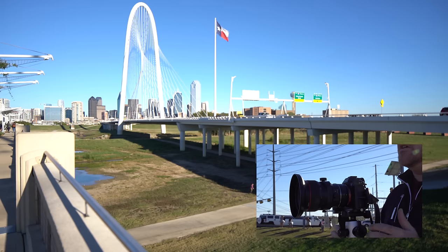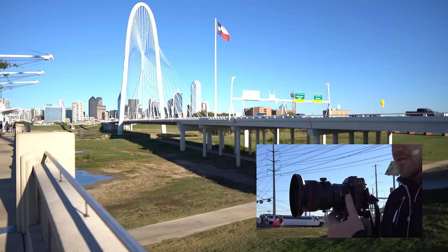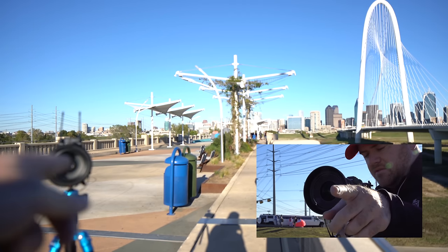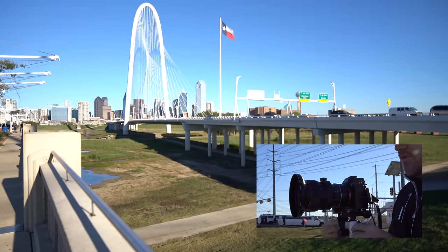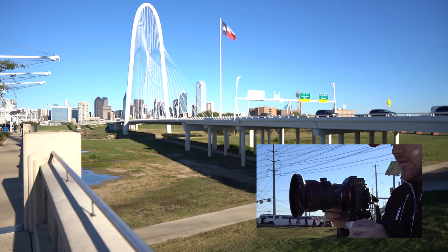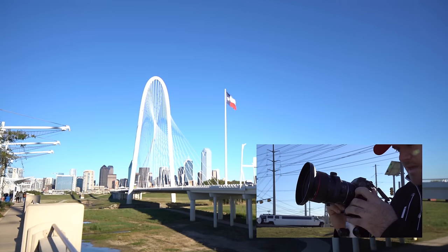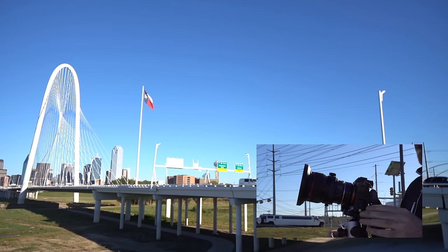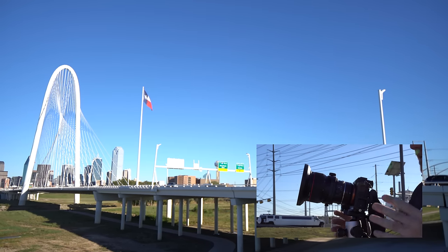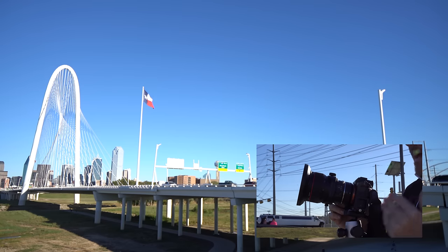I have the tilt shift lens on and I'm pointing it towards the bridge. At the bottom left side of the frame you're seeing a lot of the stuff on this pedestrian bridge — that's my reflection down there. Now if I angle the camera upward or to the side, you'll notice the bridge arch is no longer straight up and down. These light poles and flag poles are no longer vertical either — they're leaning inward, converging towards the center of the frame. Even the buildings downtown are converging as well.